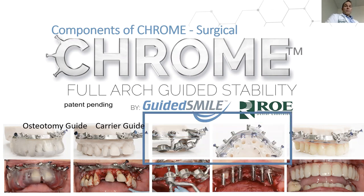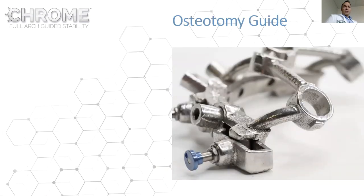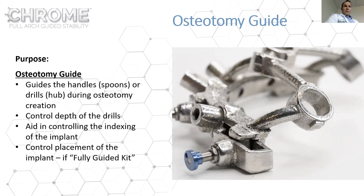Tonight we're focusing on the osteotomy guide and the carrier guide. The osteotomy guide controls the drills to drill out the osteotomies. In most situations it also controls the implant — that's very important. For every system it controls depth and trajectory of the drills. The carrier guide we'll go into detail about. The osteotomy guide manages the guided kits.